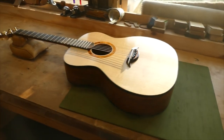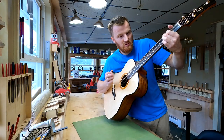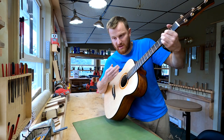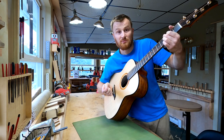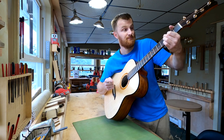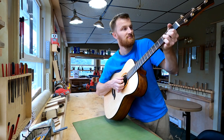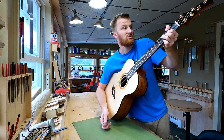I wanted to play kind of dynamically and not just strum out a bunch of chords, so you could hear the balance between the bass and the trebles, which is really good. And obviously, I almost don't even have to say that it projects and sustains.